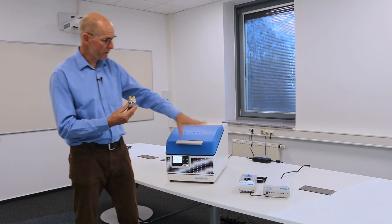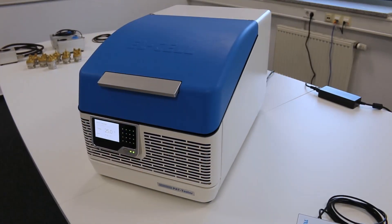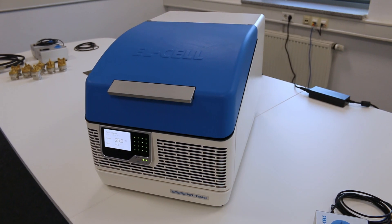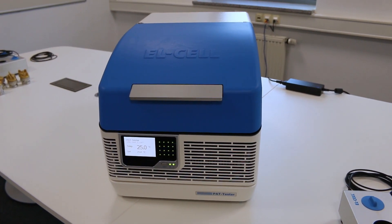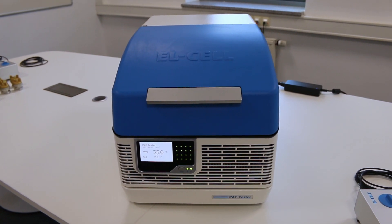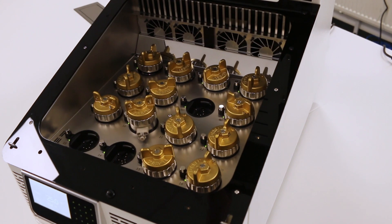We have two flavors of these testers. This one is up to 16 channels — the PUT tester i16 — with a temperature chamber. Up to 16 cells sit inside this temperature chamber between plus 10 and plus 80 degrees.